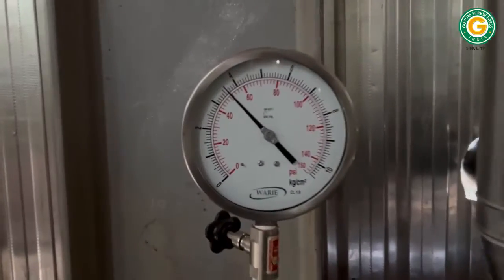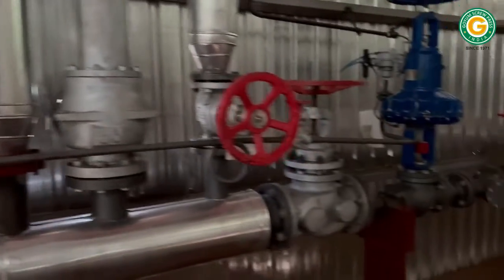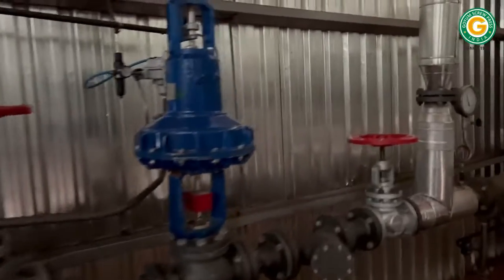In this section, all extraction processes are conducted within sealed equipment operating under vacuum to prevent solvent loss through evaporation.